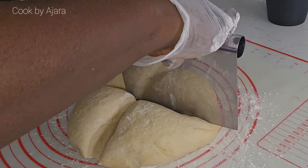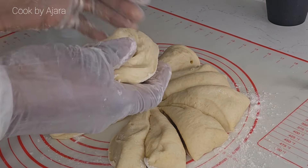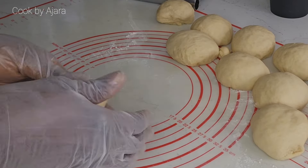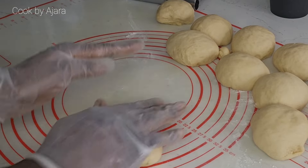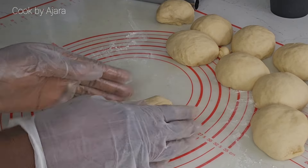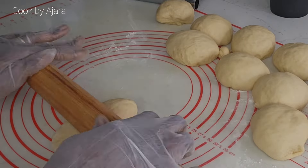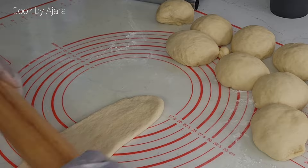Divide into 12 equal pieces. With this dough you can shape into many different ways, including twisted rolls, knotted rolls, round shape — any shape that you prefer. It doesn't need to be just the one demonstrated in this video. Now let's take a piece and stretch the top of the dough, pulling it to the other end.